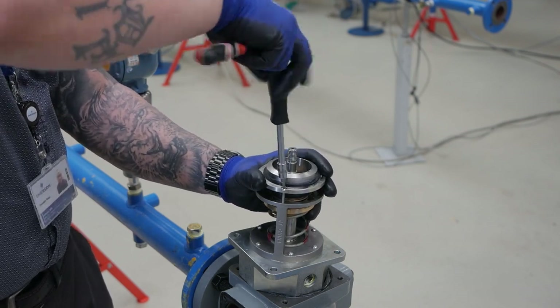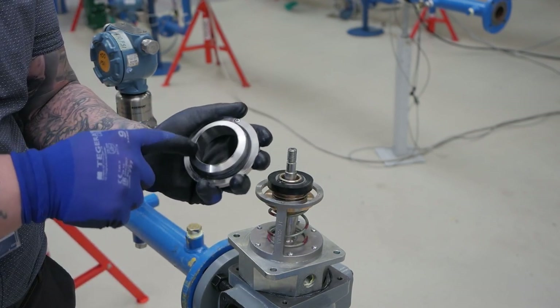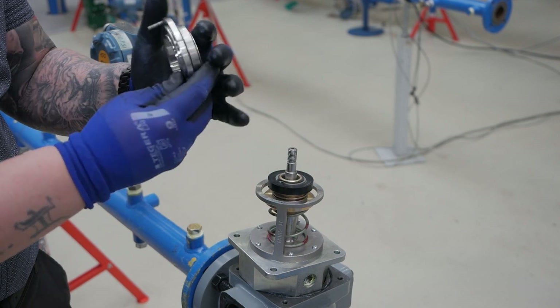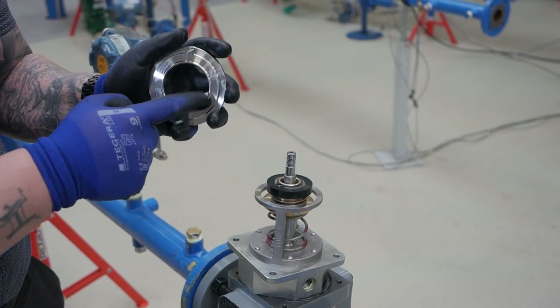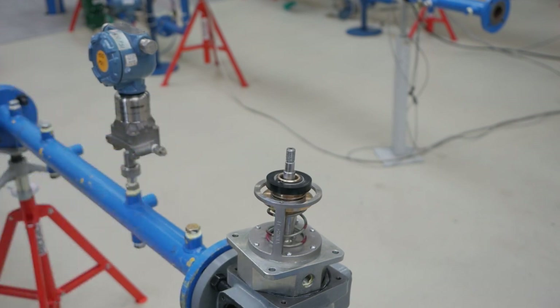Once the pad O-ring and pad retainer are removed, we can remove the orifice. Use a size 20 torx to remove the orifice from the cage. Inspect for damage by running a finger around the edge and the slam shot side. Replace if needed.